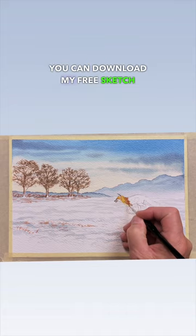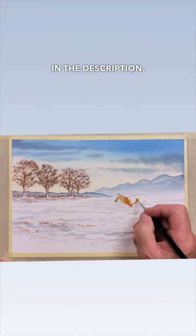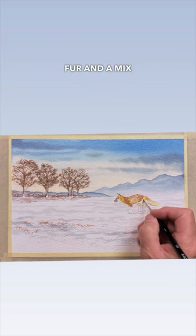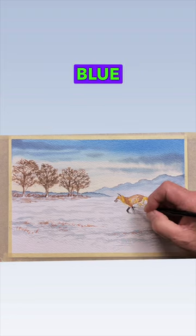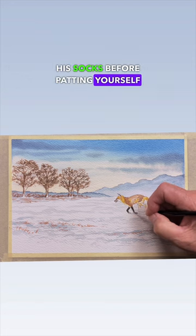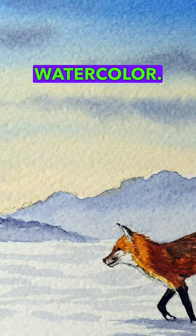You can download my free sketch in the description. Use your brown and orange tones to build up the fox's fur and a mix of light red and blue to make the dark brown for his socks, before patting yourself on the back as you just completed your first watercolor.